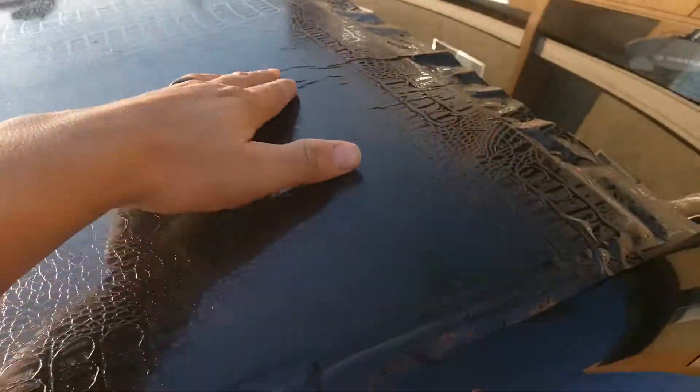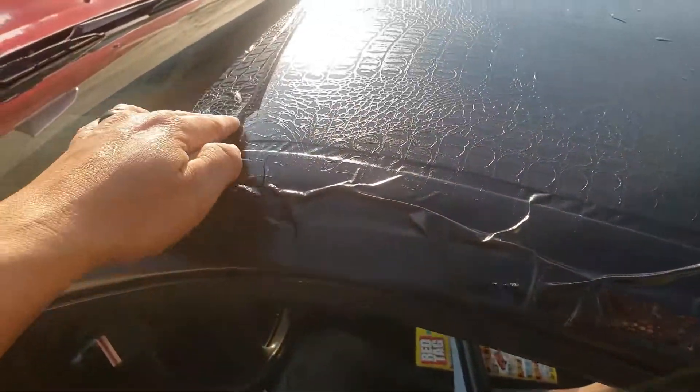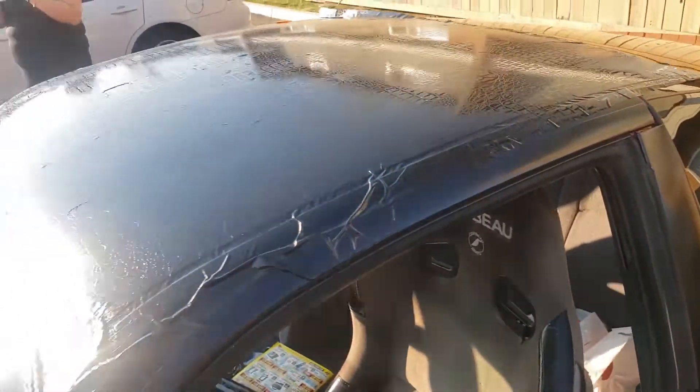We got a lot of air bubbles, so I'm gonna get them out — just gonna poke them or something. I gotta go tuck all these corners and edges. That should be it. Let's do it.